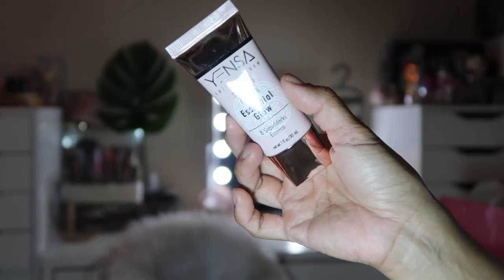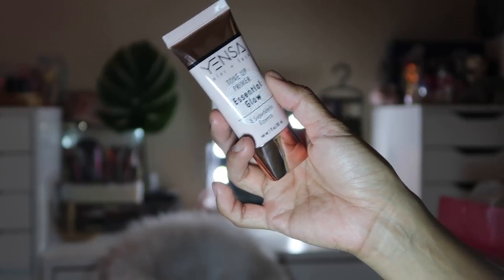The next one is the Tone Up Primer by the brand Yensa — never heard of this brand. It values at $35 and is infused with black tea, shiitake mushroom, chia seed, and more nourishing ingredients. It helps protect and correct, blurs lines, pores, and uneven skin texture while giving a subtle sheen. It's made in Korea, so you already know it's going to be good. It has a creamy consistency, blends out really pretty — I don't see much of a sheen but it feels nice.